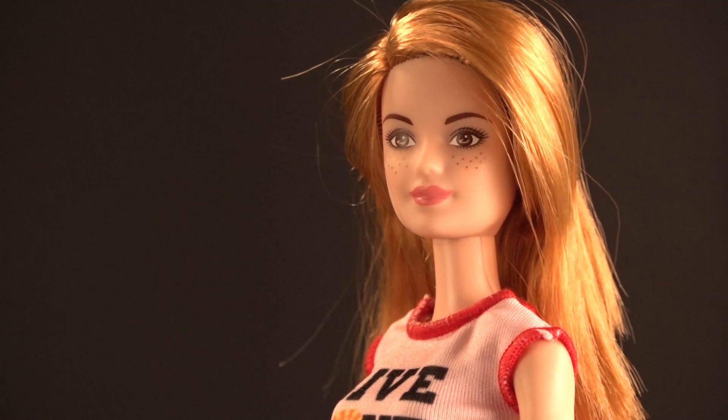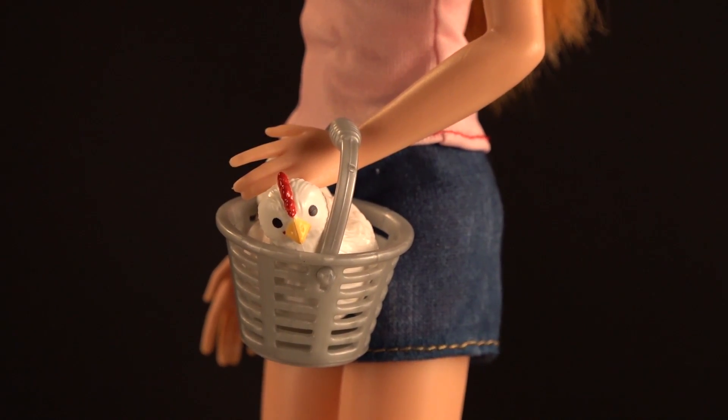Barbie's arms bend at the shoulders, not the elbows and not the wrist, so you have to put things over her hand if you want her to hold something. She cannot grip any of the things that are provided with this kit.